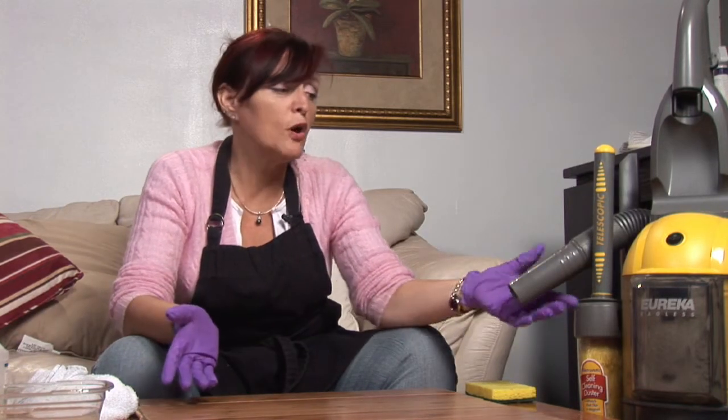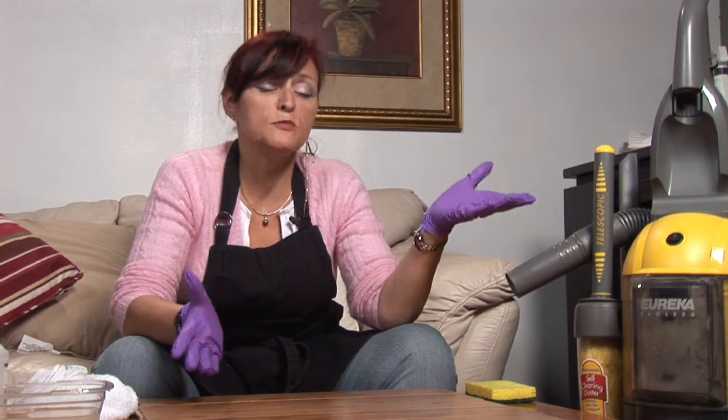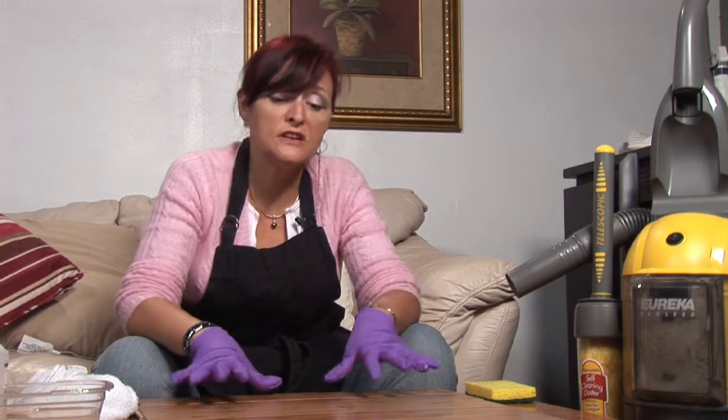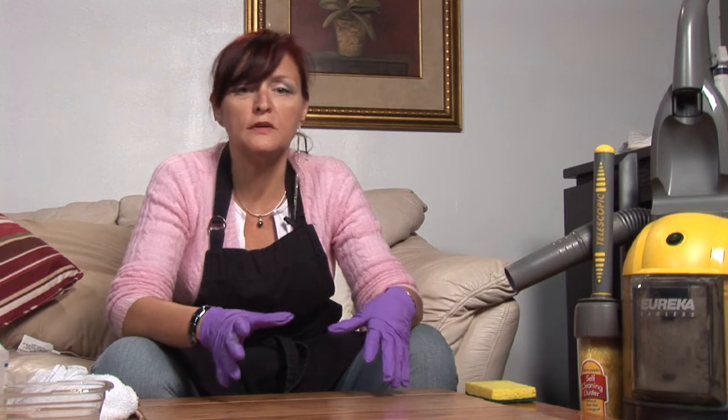What you want to do is use your dust mop to get the debris off. You can also use your vacuum — just make sure it has a bare wood setting so that the brushes do not put scratches into the wood. You want to use your dust mop or vacuum more frequently.